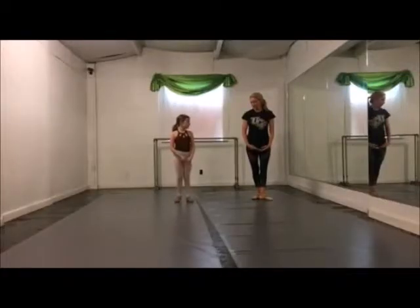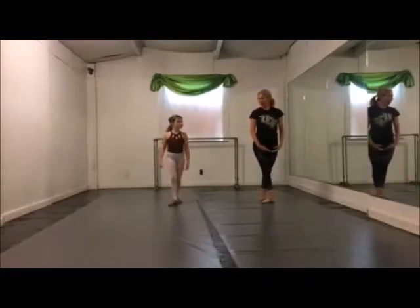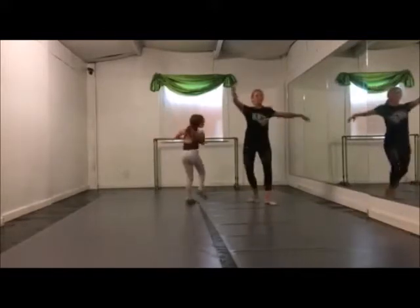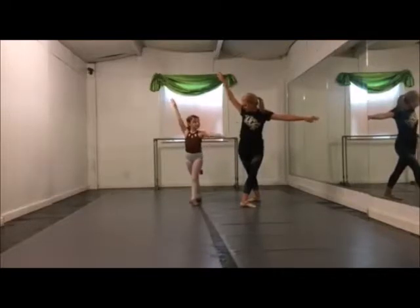Now we're going to do double pirouettes en dehors, starting again from 5th position. 5, 6, 7, 8 — 1, 2, 3, 4, 5, 6 — we're going to move to 4th with those.